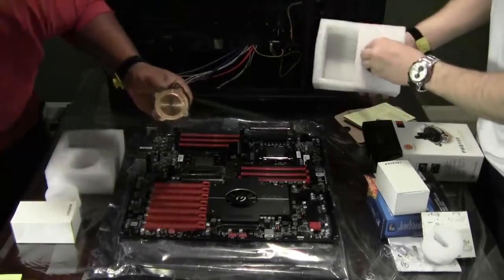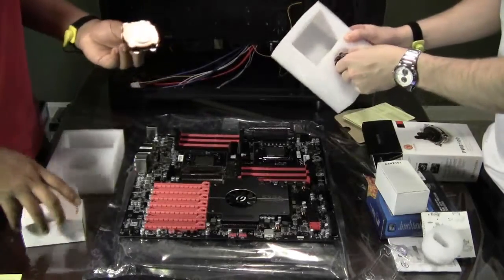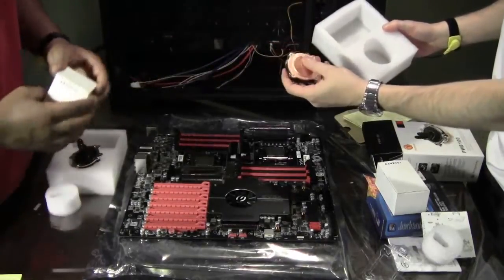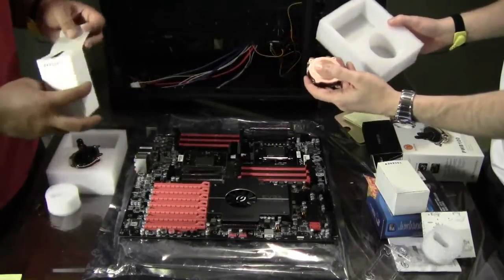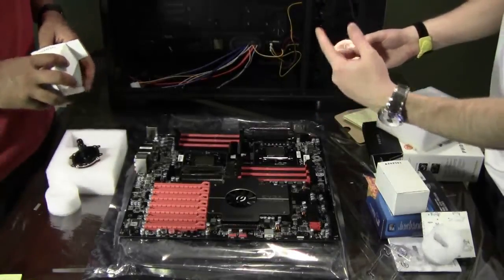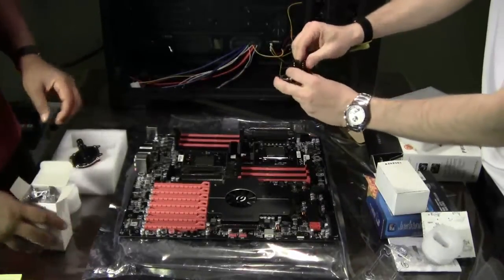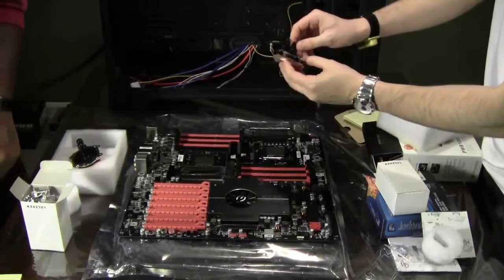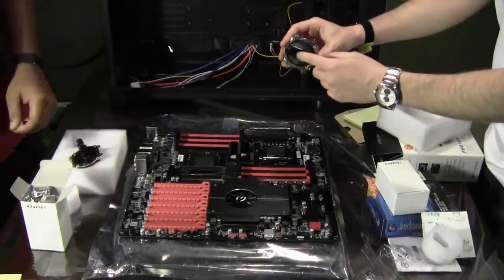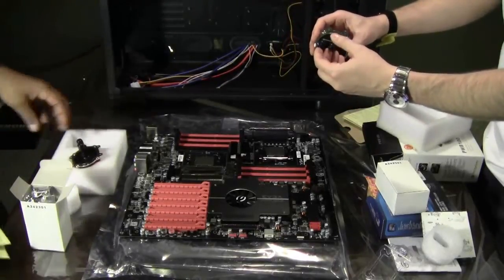In the box you have the water block itself. Make sure that the bottom of the heat sink is copper — copper is a better conductor. I've seen ones that are actually aluminum; you don't want to go with that. Put enough thermal paste between the chip and the copper heat sink. It has two connections for the tubes going in and out, and these particular ones are for 3/8 of an inch tubing. They can also come in a half inch size.